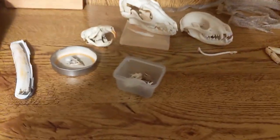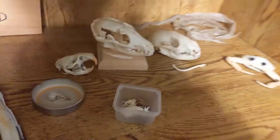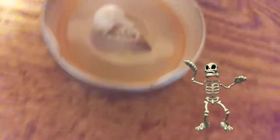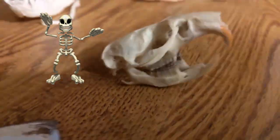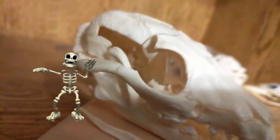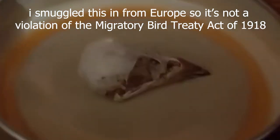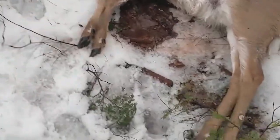This is going to be a video about how to turn animals into bones — into bone-only animals. Normally bones start out as animals, so you have to find yourself one of those.